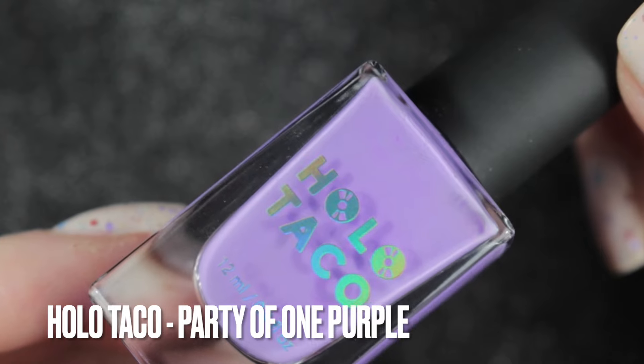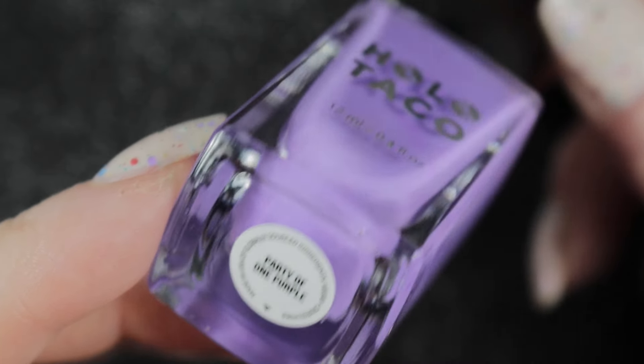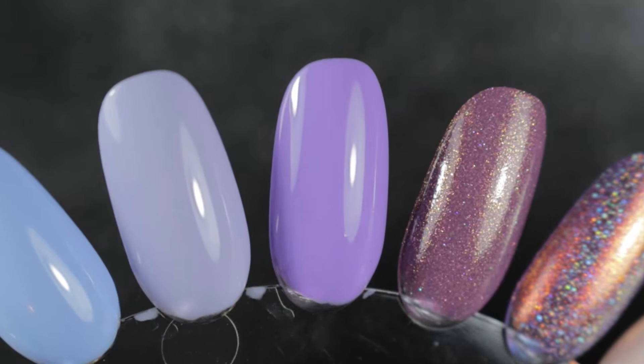Then we have another Holo Taco. This one is Party of One Purple, or Poop as it is otherwise known. Really pretty purple - I love this shade and I really have an idea of what I'm going to do with this one.